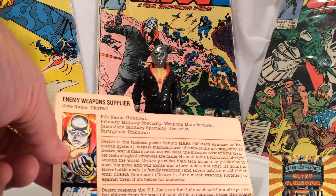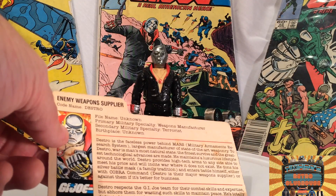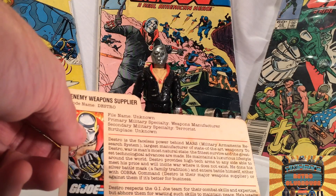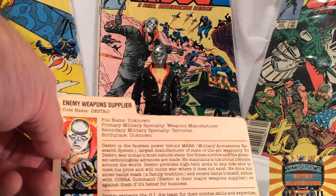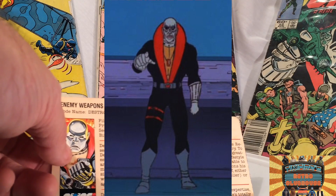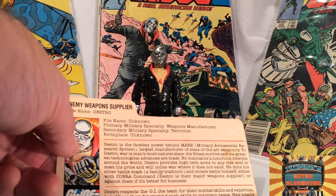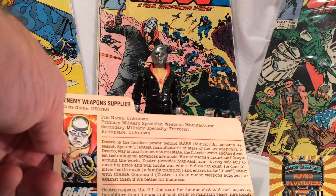Destro is the faceless, restless power behind Mars Military Armaments Research System — got to have an acronym. He's the largest manufacturer of state-of-the-art weaponry. To Destro, war is man's most natural state — the fittest survive and the greatest technological advances are made. He maintains a luxurious lifestyle around the world, although in the comics and the TV show he's always hanging out with Cobra — doesn't look too luxurious. Destro provides high-tech arms to any side able to meet his price, and will incite war where it does not exist. He dons his silver battle mask — a family tradition — and enters battle himself, either with Cobra Command as their major weapons supplier, or against them if it's better for business.